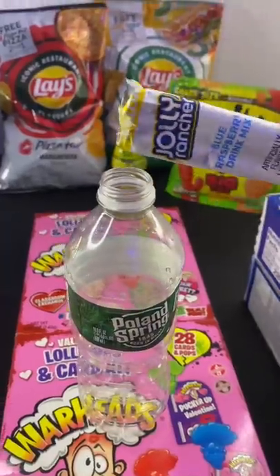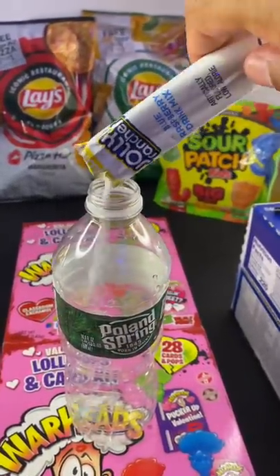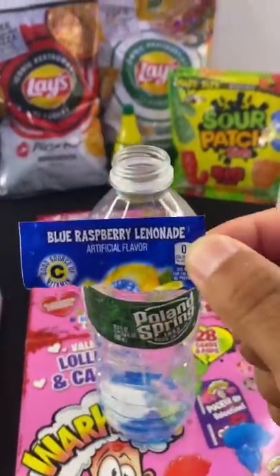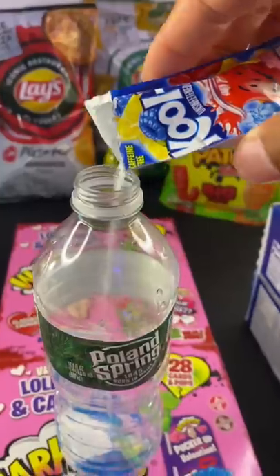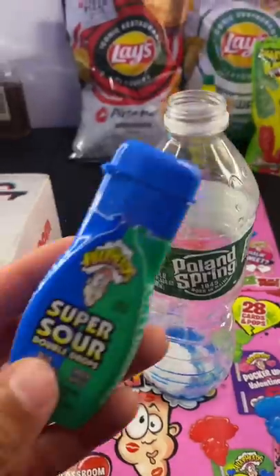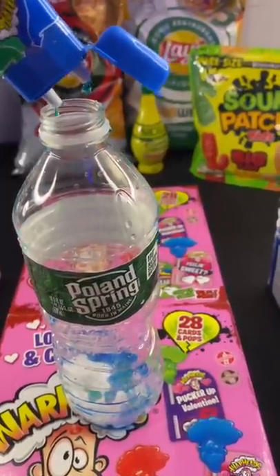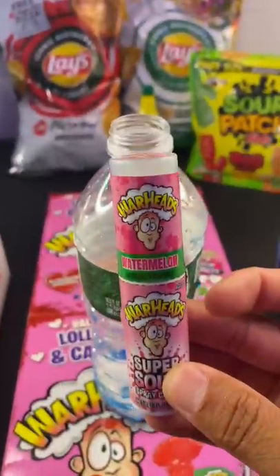We're gonna pour some blue raspberry jolly rancher drink mix, not too much, just a little bit. Then we're gonna take some blue raspberry lemonade kool-aid, some warhead drops, and finally we're gonna add some warhead sour spray.